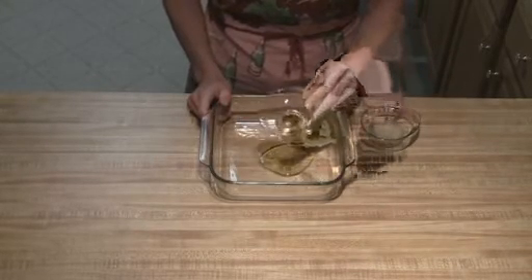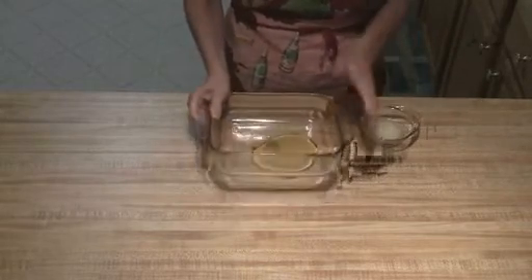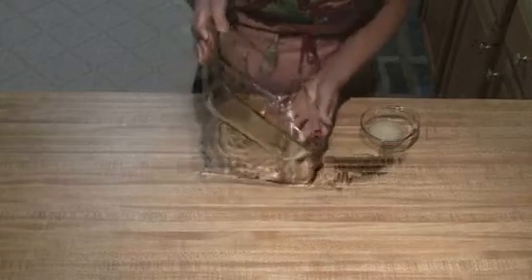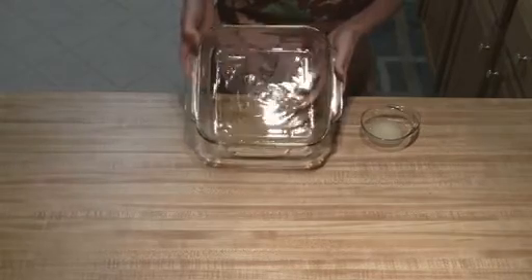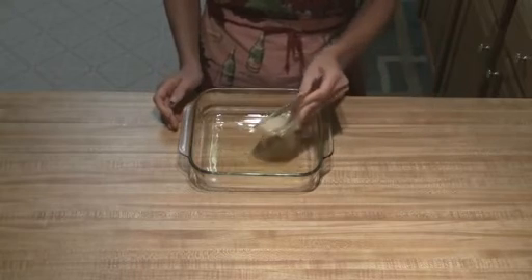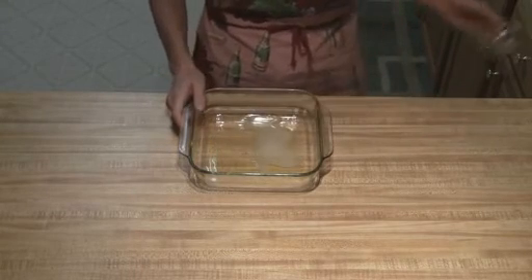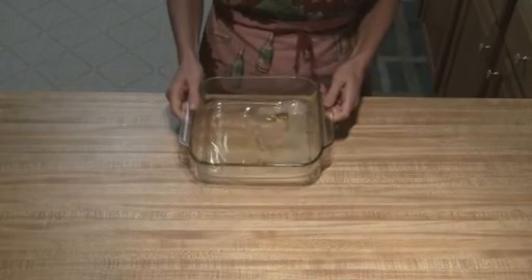The first thing you're going to do is take your olive oil and put it in your pan. Just make sure it gets spread all the way around so that it's covered. Then you're just going to put your lemon juice in, and you can mix it around a little bit but it'll separate.